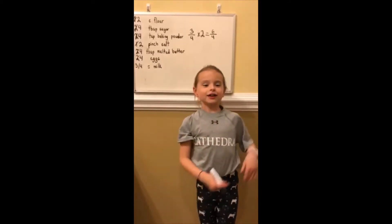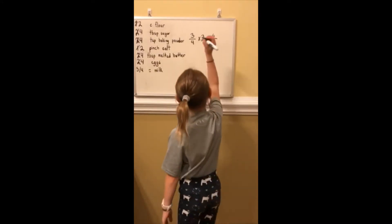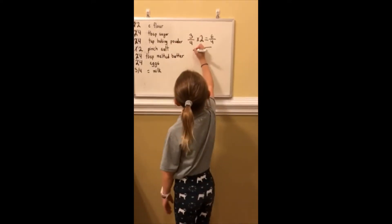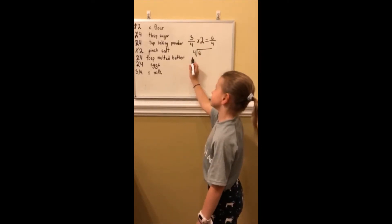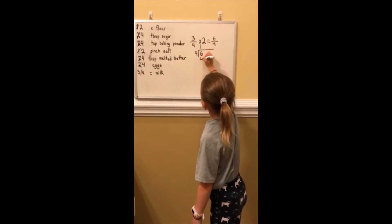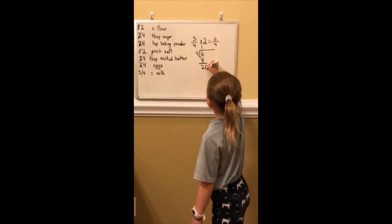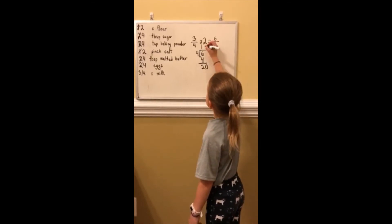Now we're going to get a little into fourth or third grade. So here's... this is called division. I'm going to put my four right here and my six right here. How many times is four going into six? Once. Four times one is four. Six minus four is two. I'm going to put a twenty. Now, how many times is four going into twenty? Five times.